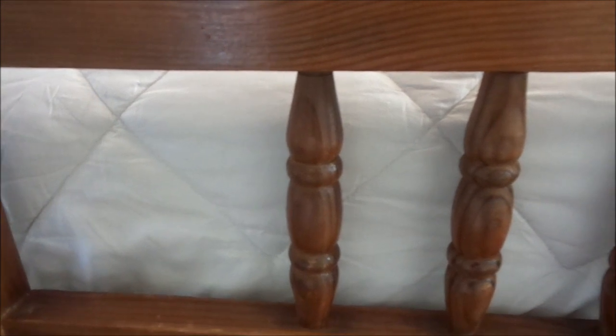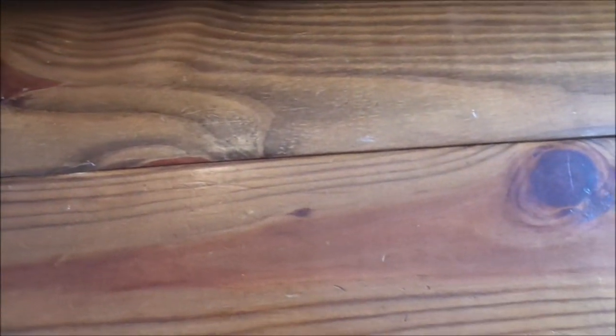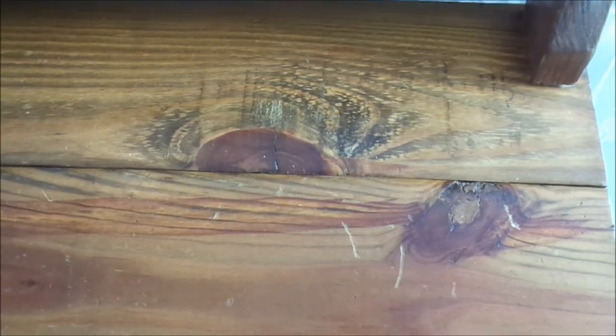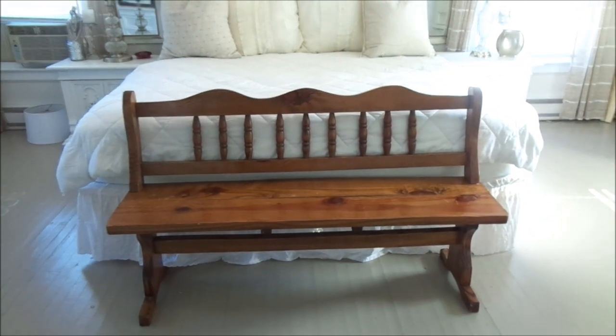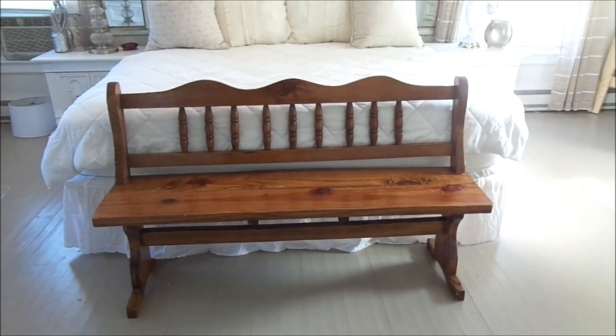Now let's get back into this bench. I love everything about it — the knots, the wood grain. I saw it and I was going to paint it originally, but then I changed my mind because I absolutely love the vintage feel. I love the stain on it and I love the wood knots inside the wood. I just did not want to paint it and disrupt that beautiful wood grain. I got this piece from the Salvation Army.